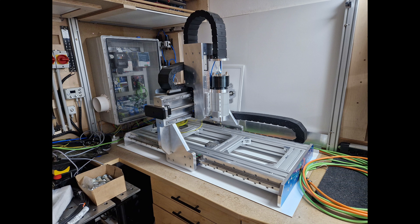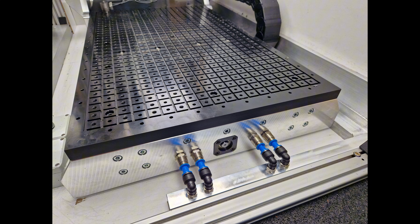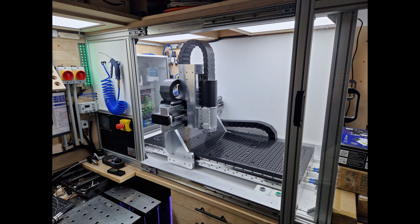The router was placed in its final location and the enclosure was built mainly out of aluminum profiles and plexiglass. The fixture plate is made out of acetal and has a combination of M8 threads and vacuum channels, so you can use all sorts of workholding. Overall, a very satisfying machine with good versatility and performance.